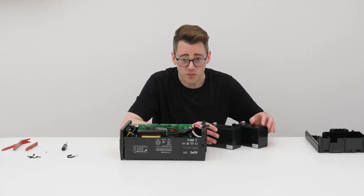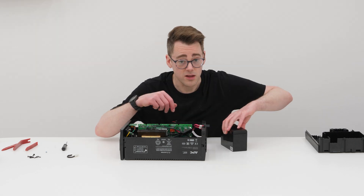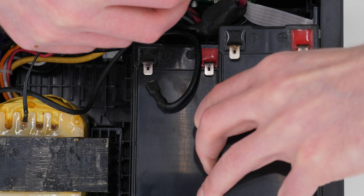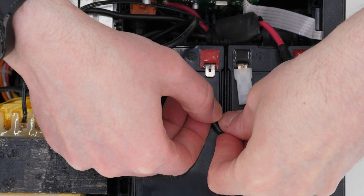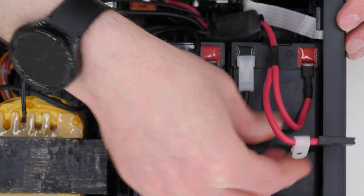Popping these in should be a simple case of removing these little plastic bits and then just popping them back into the UPS. There we go — now connect all the battery posts back together. And that's it.